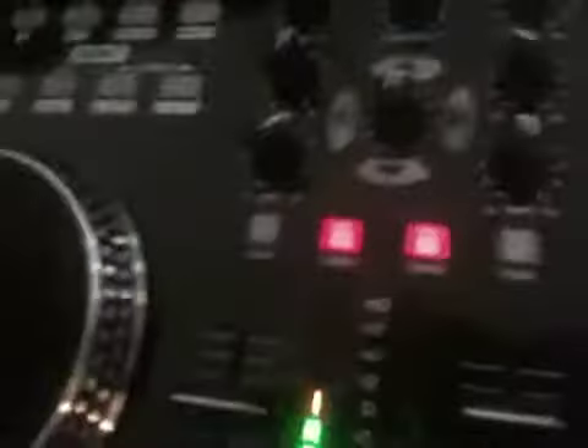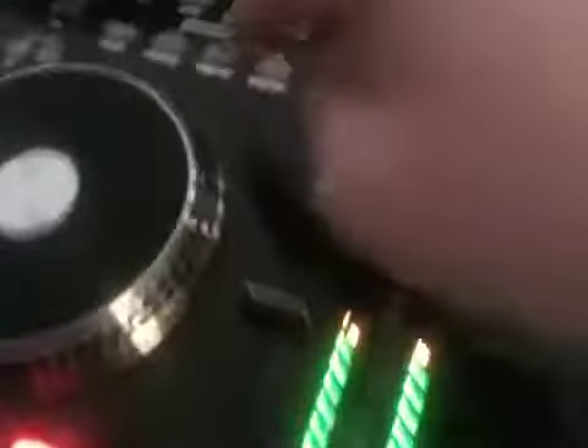Starting over here: pitch slider, sync button, six different loop points, loop buttons — there's three of them and a shift button so you can access six. Loop in, loop out, re-loop and loop, smart loop, key lock, vinyl or CD scratch, and search buttons. They all light up.